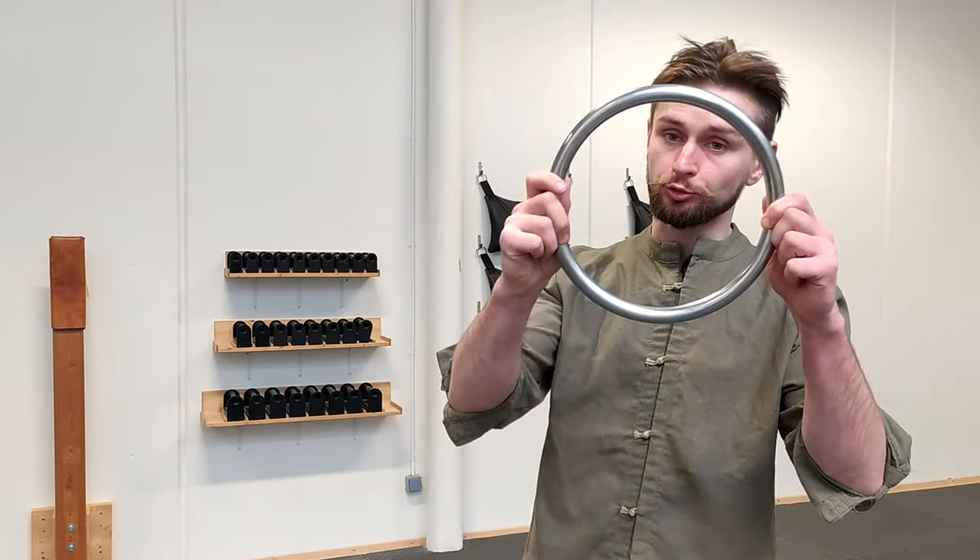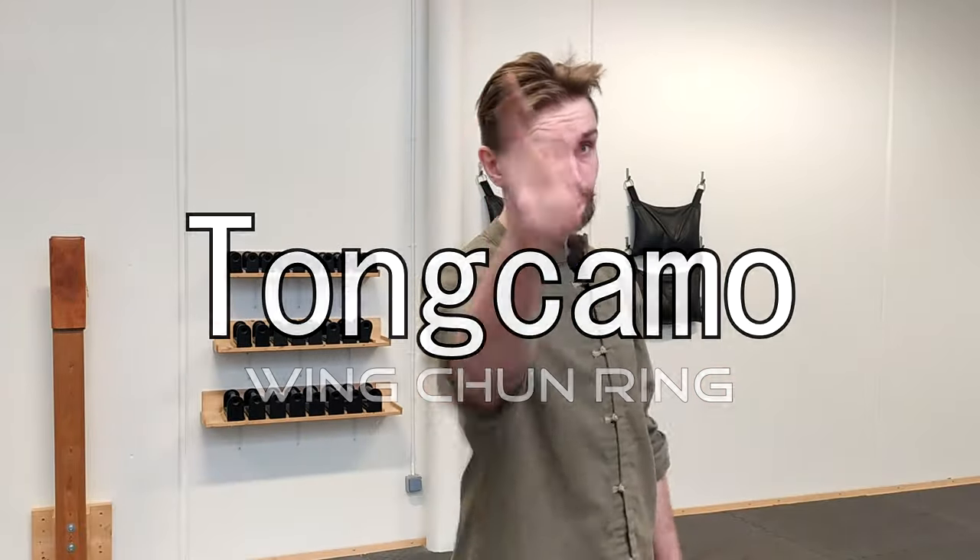Hello everyone, welcome to Monkey Fish channel. In this video we're going to play a little bit with this windshield ring, which was sent to me from Tom Camo Shop. Let's go.